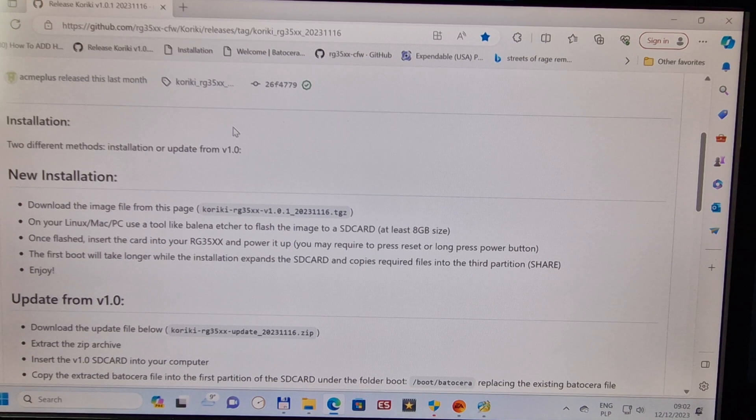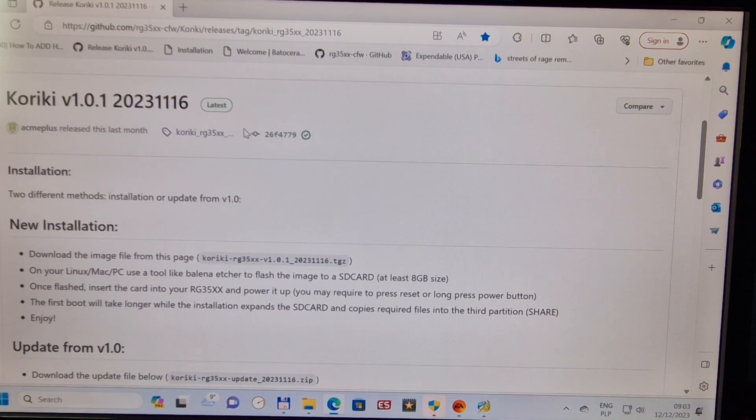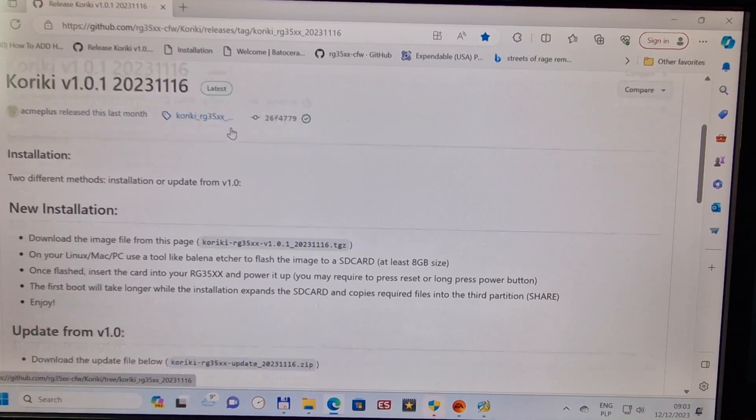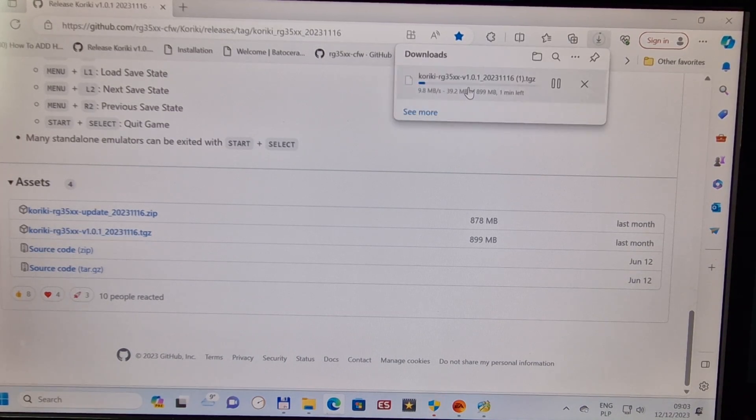First of all, we need to download the Coriki system. I will show you a link in the description — it's from GitHub. Open it, then scroll down. This version is from November 16th; there's nothing newer at this moment, but probably there will be later. Scroll down and we've got the file named Coriki RG3xx version — that's the one we need to download, as this is for a full install from beginning. Click it and it starts downloading; it depends on your internet speed — for me it's about one minute.